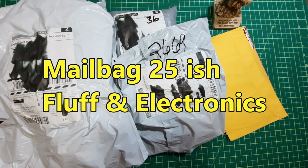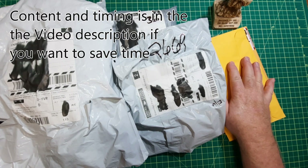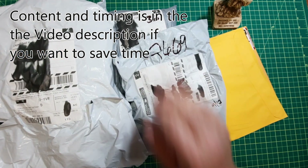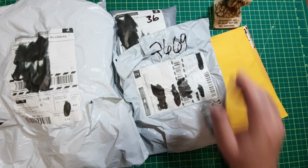Hey, mailbag 25-ish, and it's only been about seven months since I did my last video. I took the summer off a bit. This is going to be a mix mash of stuff, some fluff and some electronics, if I remember what everything's supposed to be. Also, dates I'm not going to really have on this one since I was way too lazy. So, let's start with these.